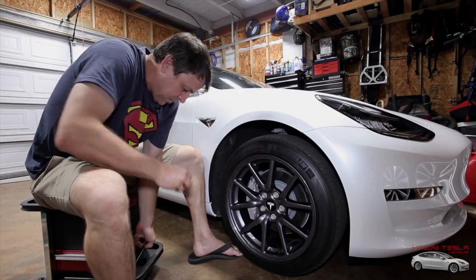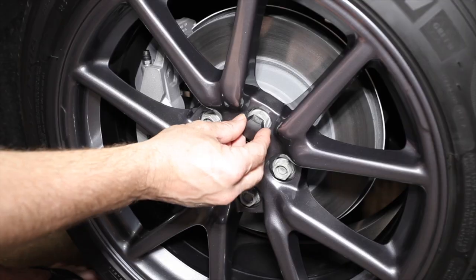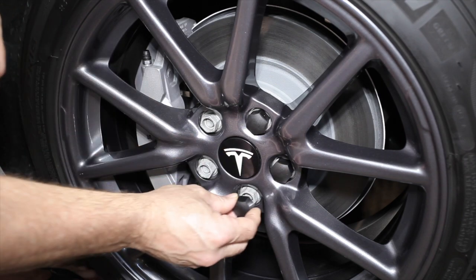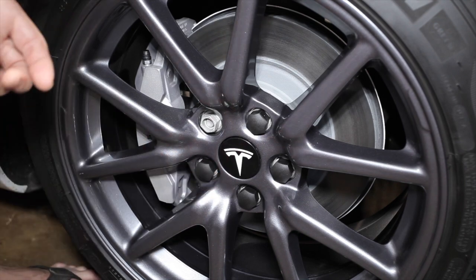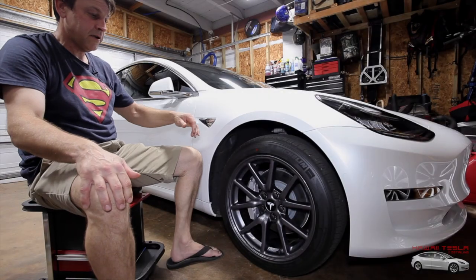The next part of the package is the five lug nut covers — nice and black. Just go ahead and slide them on one at a time, pushing them all the way down to the stop. There — that is a nice snug fit. They're not going anywhere. Just put these on all the way around, and there you go.